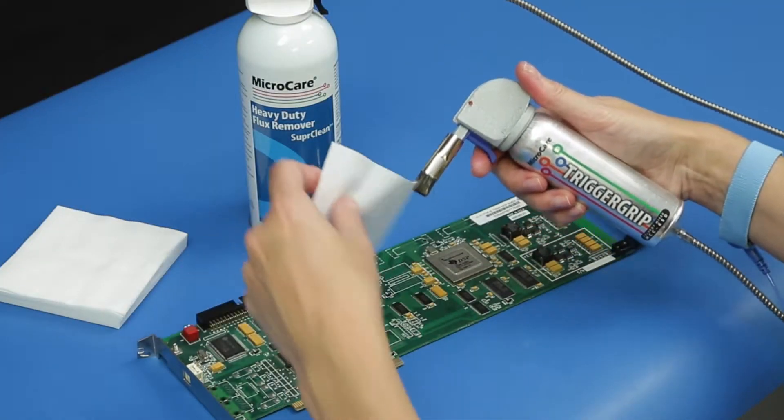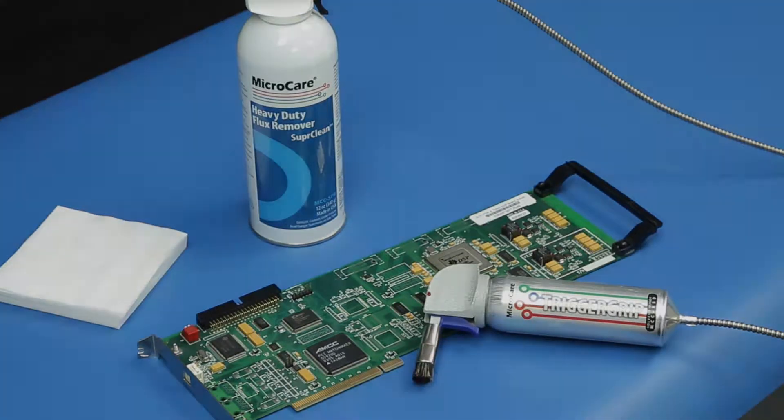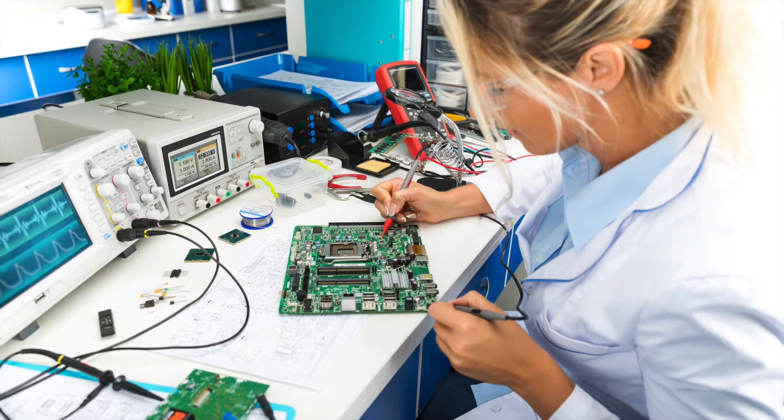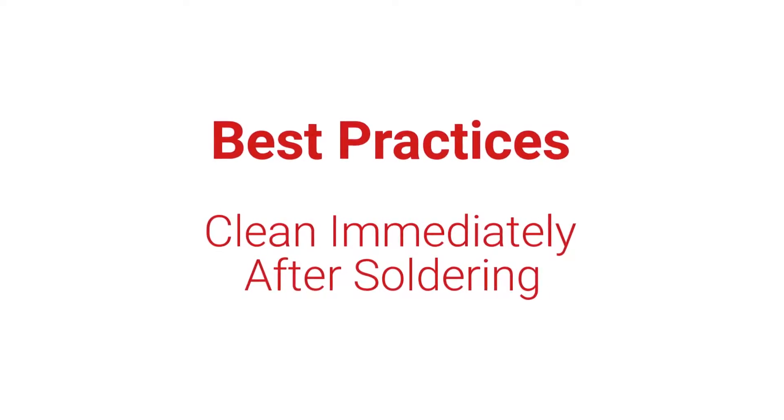This method of bench top cleaning can lower your costs up to 66%. Don't let contaminants sit for any length of time. Clean immediately after soldering for easiest removal.